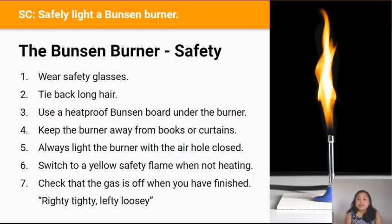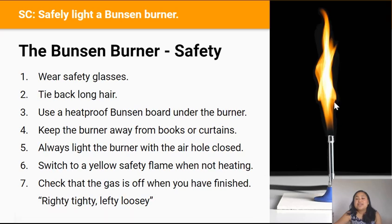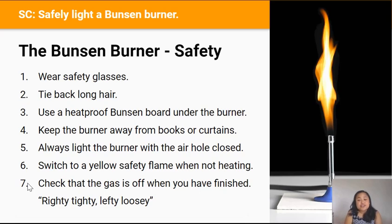Rule three: use a heat-proof Bunsen board under the burner to protect the bench from heat. Rule four: keep the Bunsen burner away from books, curtains, or anything that can catch on fire. Rule five: always light the Bunsen burner with the air hole closed, and switch to a yellow safety flame when you're not heating anything, so that people around you can see the flame. Rule seven: check the gas tap is off when you've finished using the Bunsen burner.